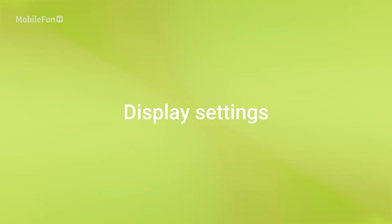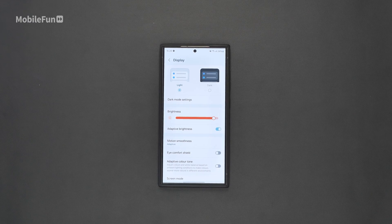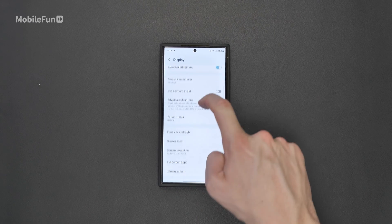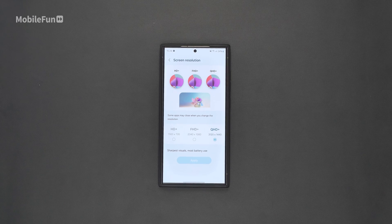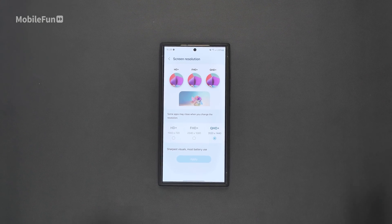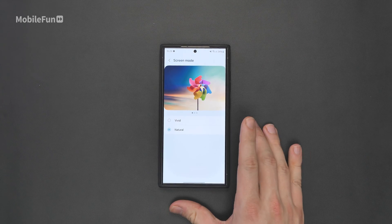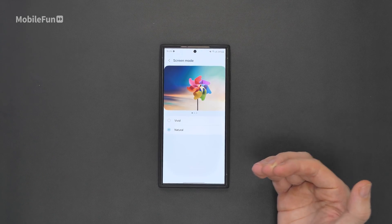The next thing I changed was a few of the display settings. Tap that gear icon, search for display, then scroll down and go to screen resolution. From the factory it will be in Full HD+. As an Ultra user I wanted mine in Quad HD+, as I've paid for the screen so I want the best resolution and battery life is not a problem. Just tap Quad HD and press apply. While you're in here it's worth checking out screen mode as well — out of the box it's set to vivid, but I personally prefer the natural profile. Play around with both and see what looks better to your eye.